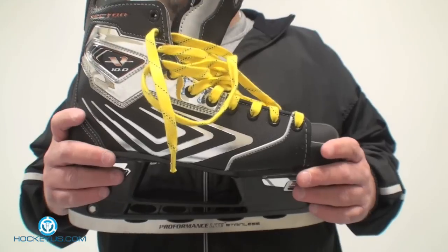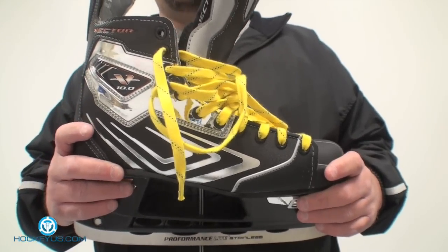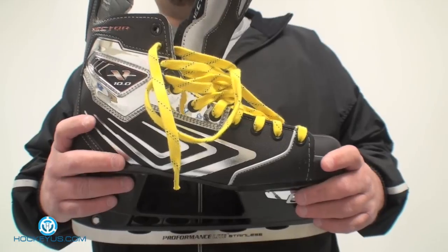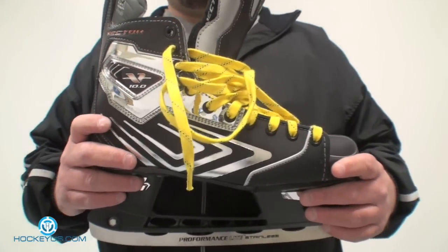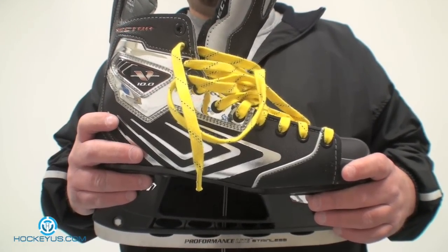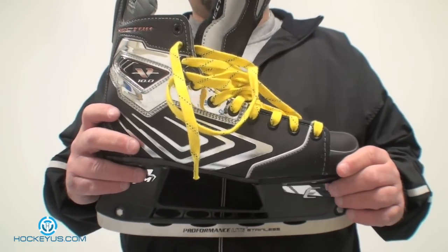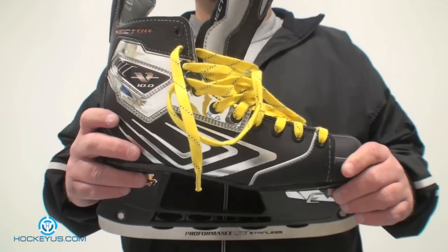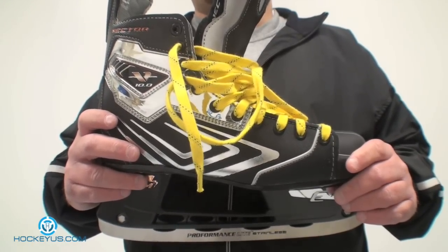As far as boot structure goes, I'm going to give this a 3. This skate did have some moldability problems — people complained that usually two or three heat moldings would get it to fit your foot, and after that there was no further fitting problem. Comfort, I'll give this a 4. This was a very comfortable skate. My son wore this skate and really liked it — it was one of the better skates he had until he started wearing the U Plus skate.